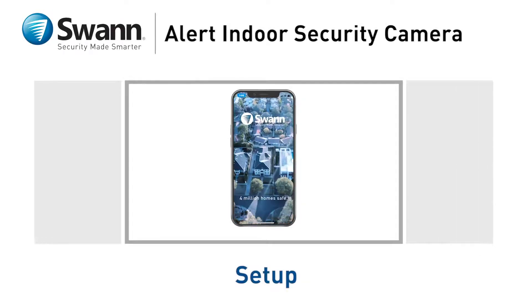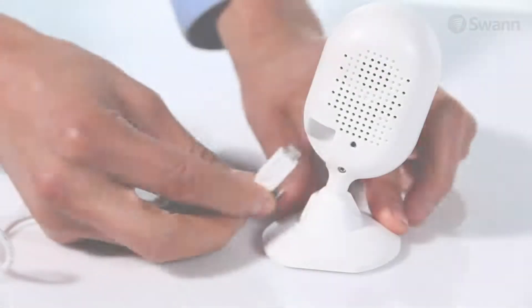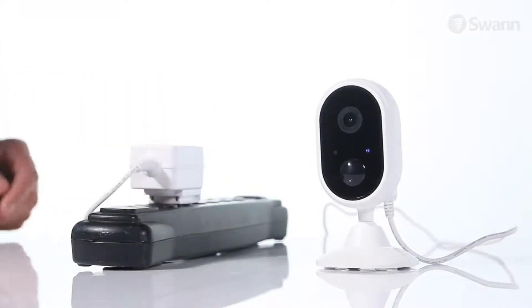Let's walk through the quick start setup for your new SWAN Alert indoor security camera. Insert the charger's micro USB connector into the port on the rear of the camera, then plug the power adapter into an outlet within range of your Wi-Fi network.